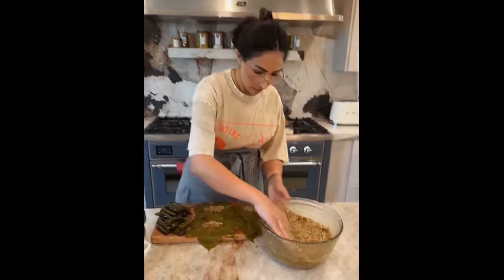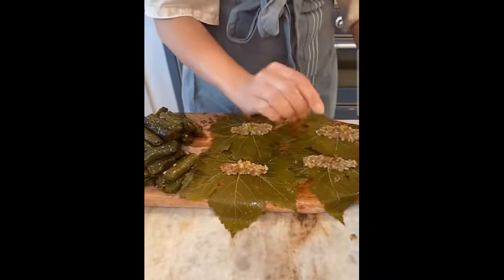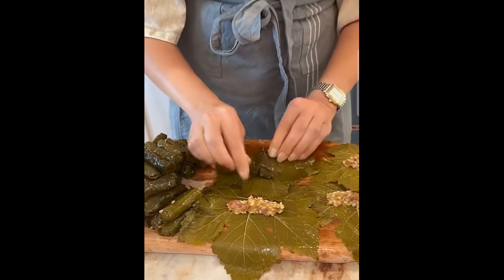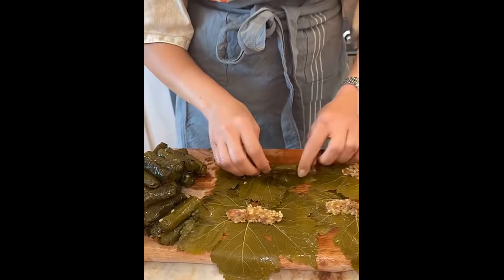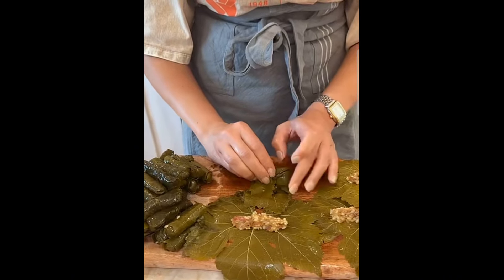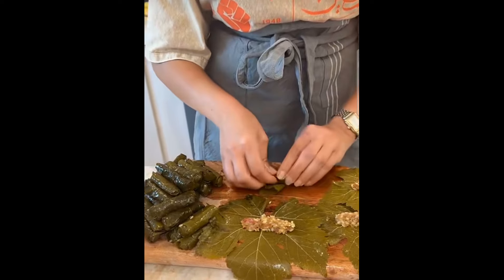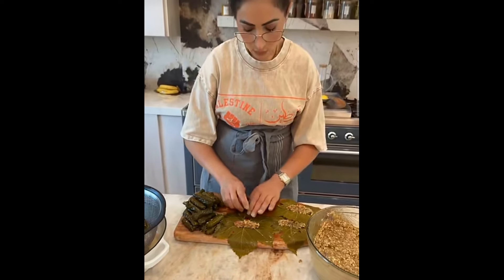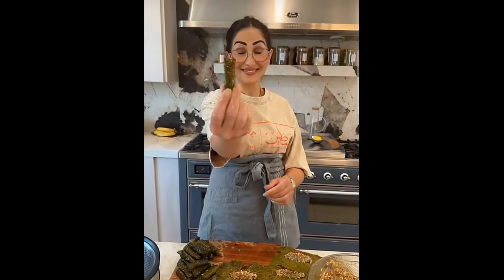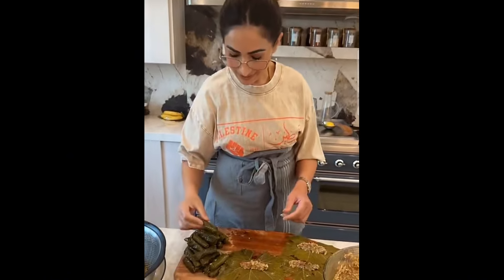She's putting the rice and meat inside the leaf, then she's gonna roll it. See that — that's a perfect roll right there! That's awesome. Wow, that's perfect, that's perfect!